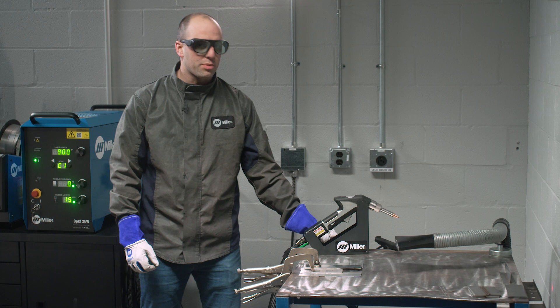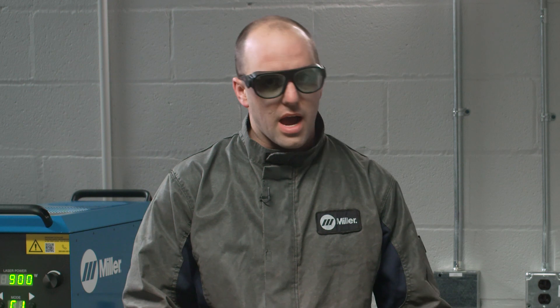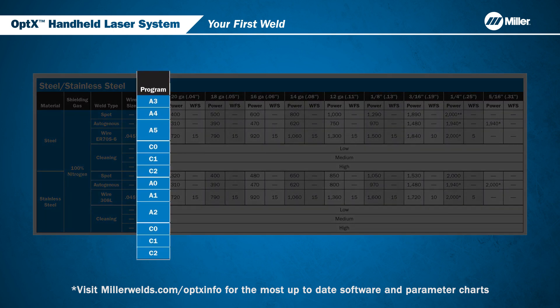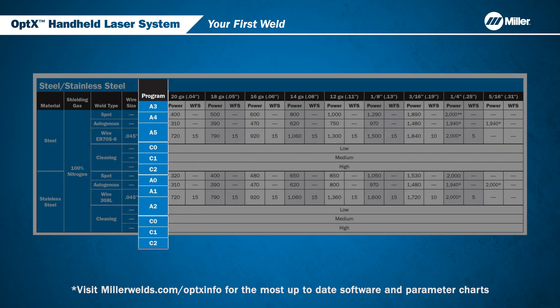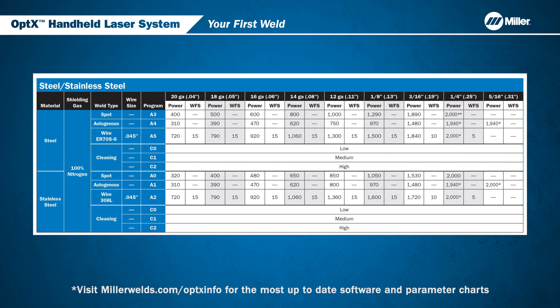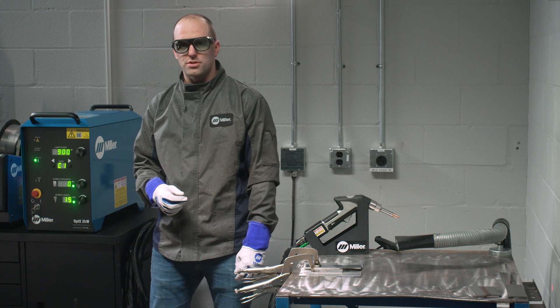We're going to be welding two pieces of 1/8-inch thick stainless steel, and we're going to be doing a butt weld. The Optics has factory-developed weld programs you can use for easy setup. With every Optics, you're going to get a parameter chart, and the chart shows different materials and thicknesses. As you look to weld different materials and thicknesses, the pre-built Miller Weld programs will be identified. In this case, we will be welding stainless steel. Next, we are going to scroll over to 1/8-inch, and we're going to be using Mode A1, or if you are welding with wire, you would use A2. Using the Mode Indicator, we will scroll to the A series of Miller presets.